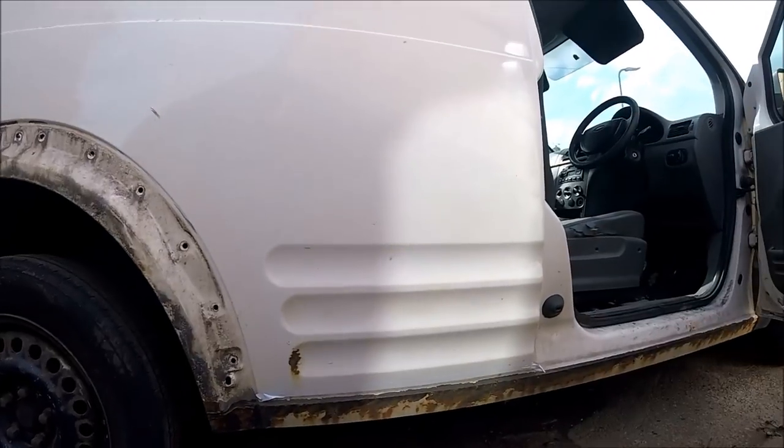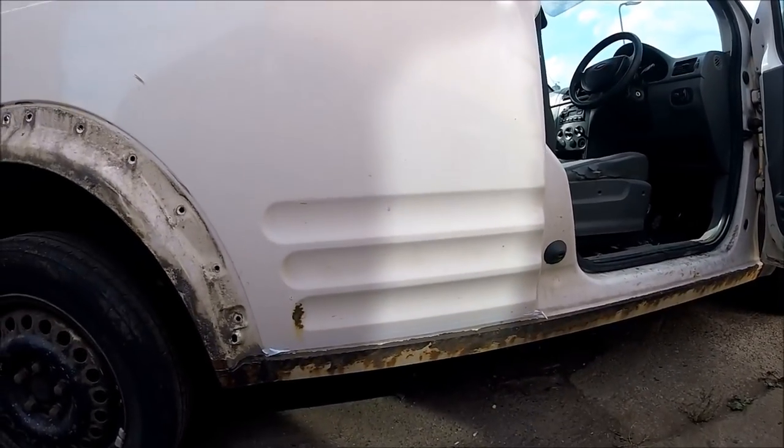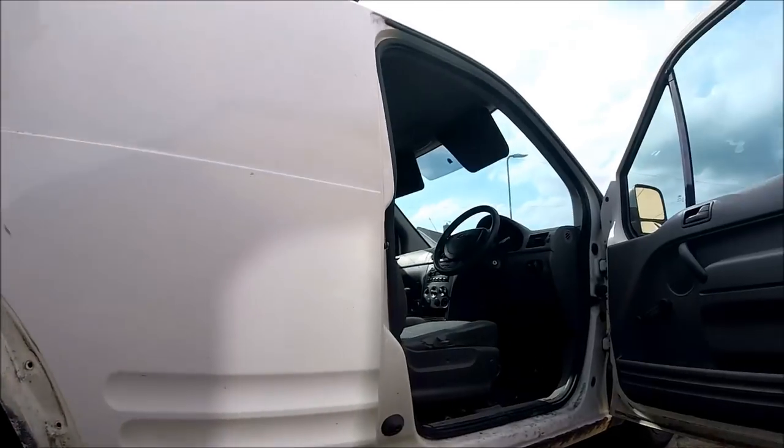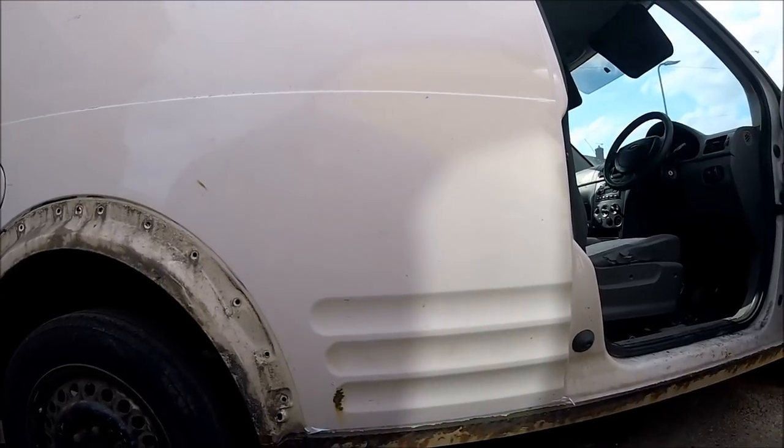Hello and welcome along to the next installment of my Camper Conversion YouTube channel. This video is going to be prepping this Ford Connect, which I've pretty much finished converting into a micro campervan, ready for a paint job.